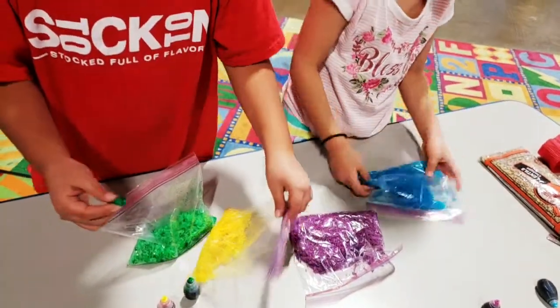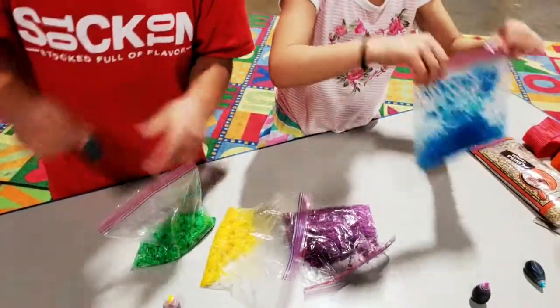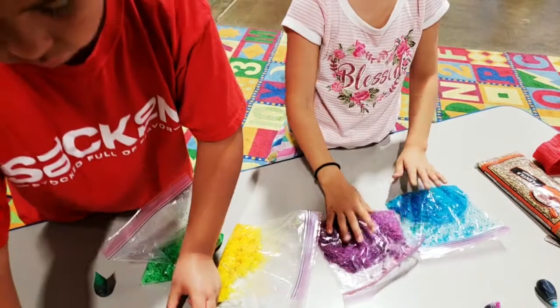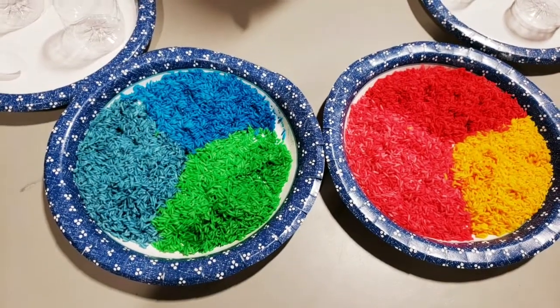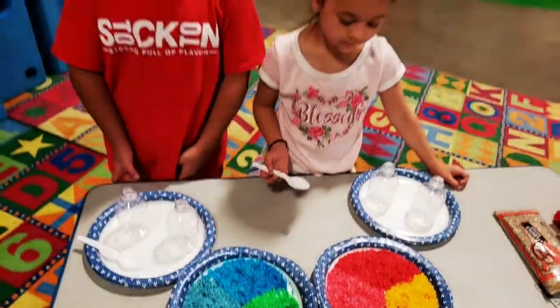So now we'll take those out. We will lay them on a cookie sheet or a plate or something flat and lay them out to dry. These are some colors that we did previously — they're dry and ready to go. So we're going to take some spoons and go ahead and start filling our bottles.